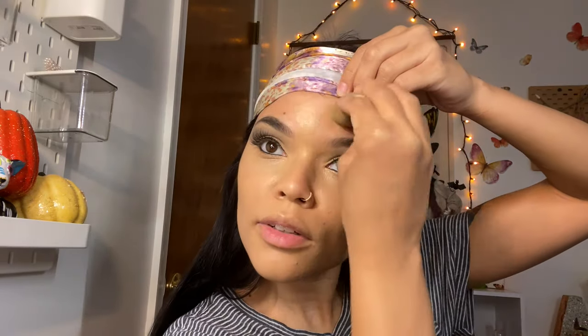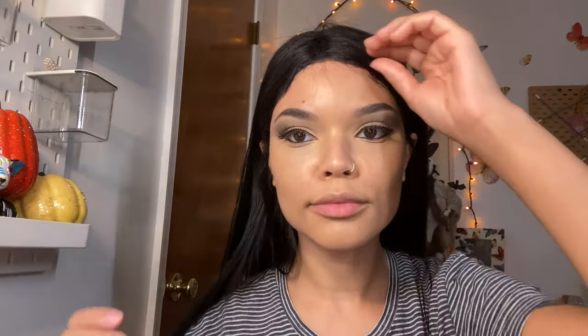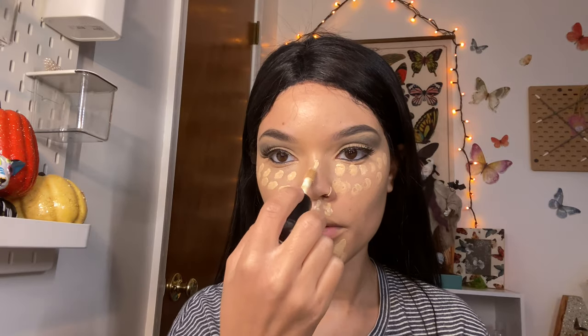I'm going to take this headband off because I need to get foundation on my forehead too. Don't pay attention to how my hair looks right now — I just had a scarf on. Now with the concealer I'm going to put a whole lot of dots because I really want to brighten my face and look paler since I'm not using white face paint. I'm adding a lot and brightening bigger sections like my T-zone, nose, and around my lips.